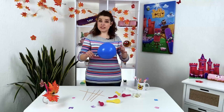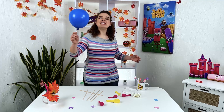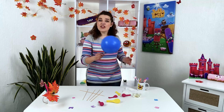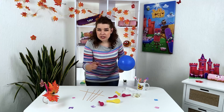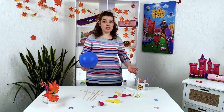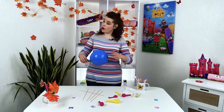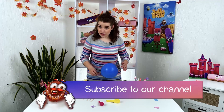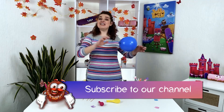Have you tried this experiment already? If not, then it's time — write in the comments how you succeed. We have even more cool experiments that can be repeated at home on our channel. Subscribe, repeat, and learn new things with us. Goodbye, my young magicians!